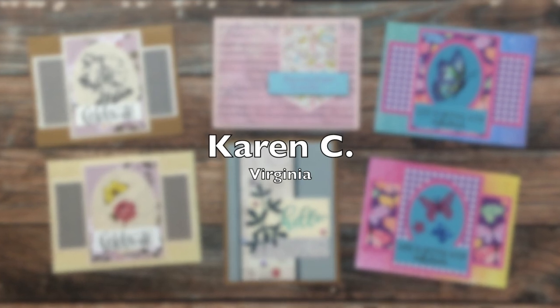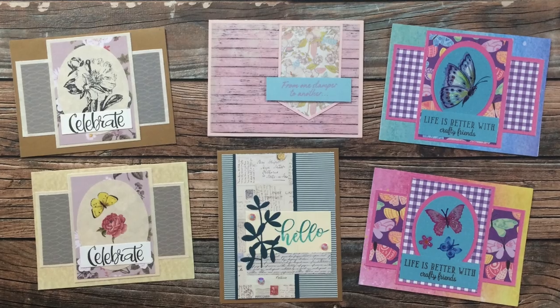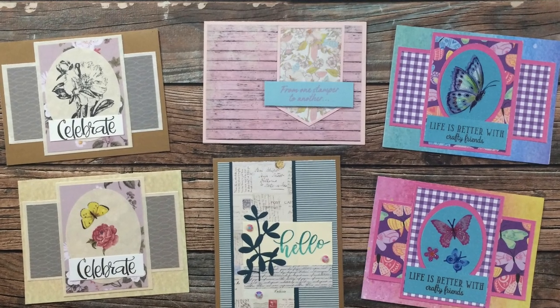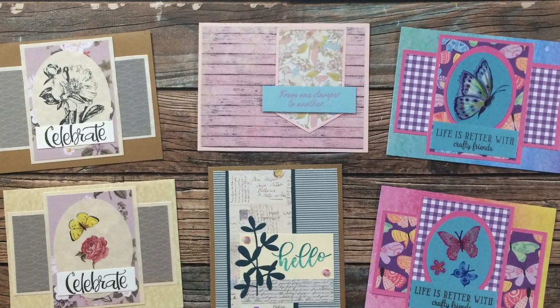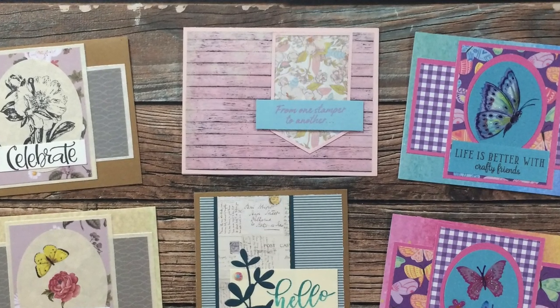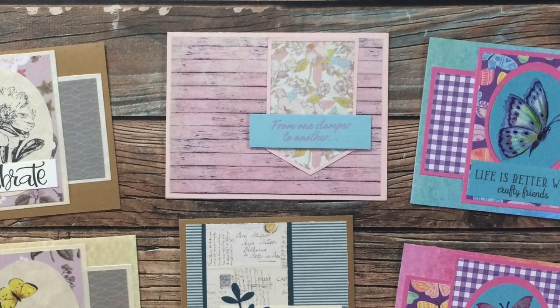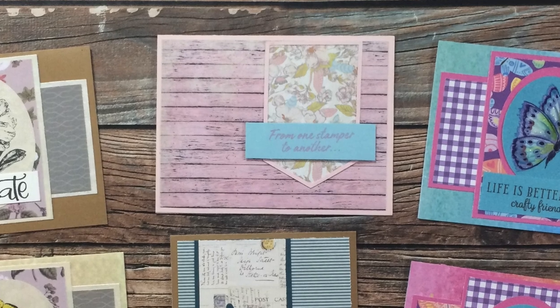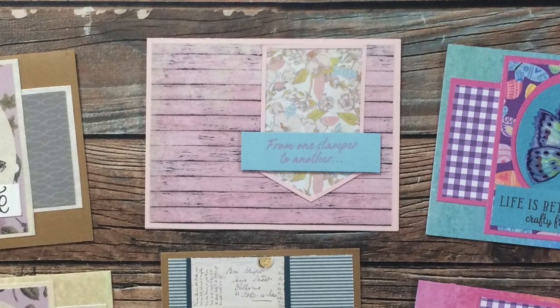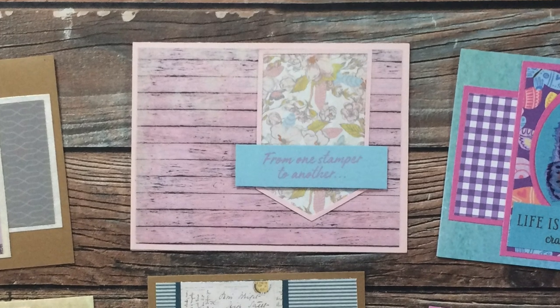Karen C from Virginia sent in six wonderful cards this month. She has used the August 2019, 2020, and 2021 sheet loads for her cards. One of my favorite parts — something she pointed out — is the sentiment in the top center card: it says "From one stamper to another." What a wonderful sentiment to send a card to a fellow stamper. Thank you so much Karen.